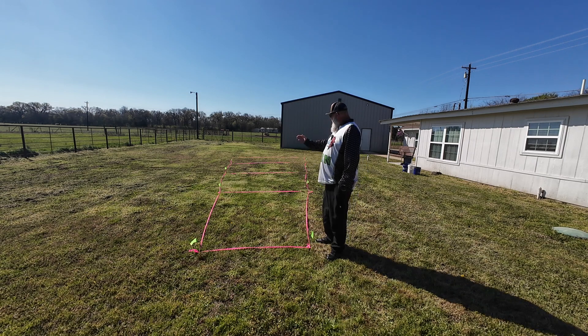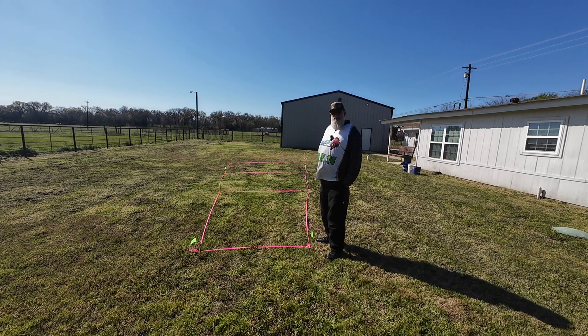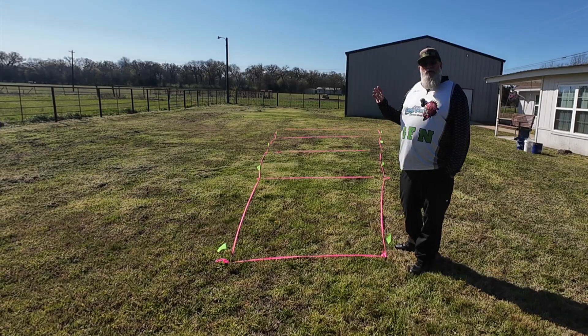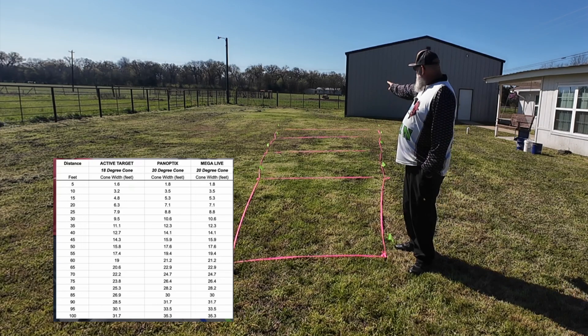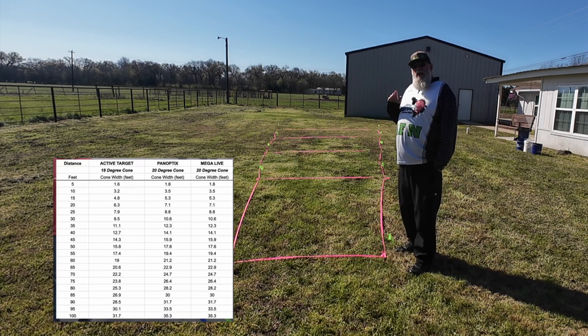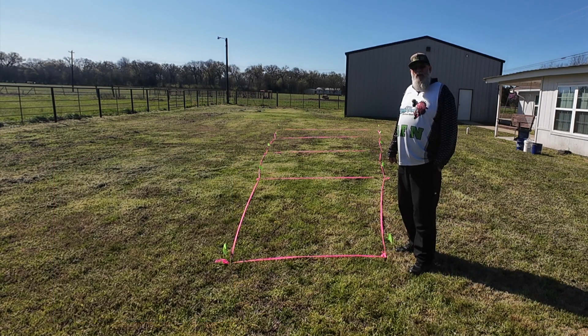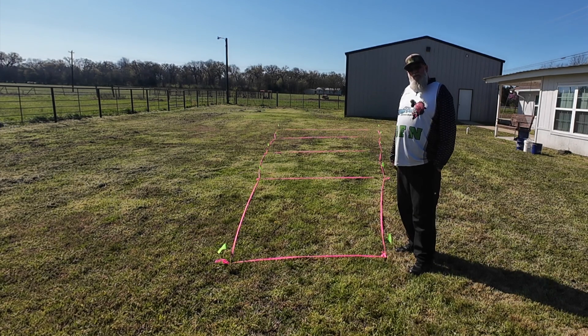The first line here is 20 feet, then 30, 40, fourth is 50, and the fifth line is 60 feet. I'm going to put a chart here for you to be able to know exactly what the widths are at these distances. This visual reference will help you to be more successful on the water.